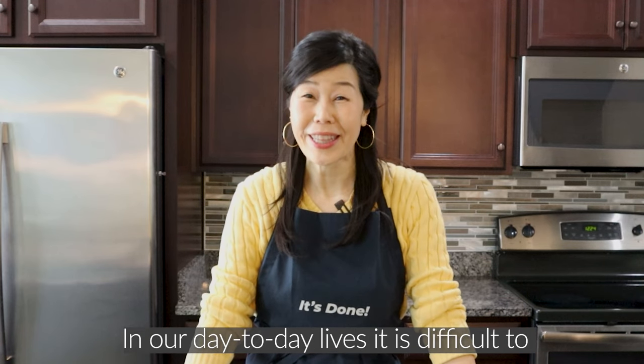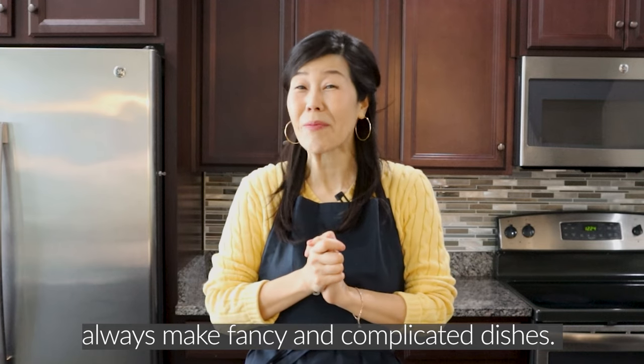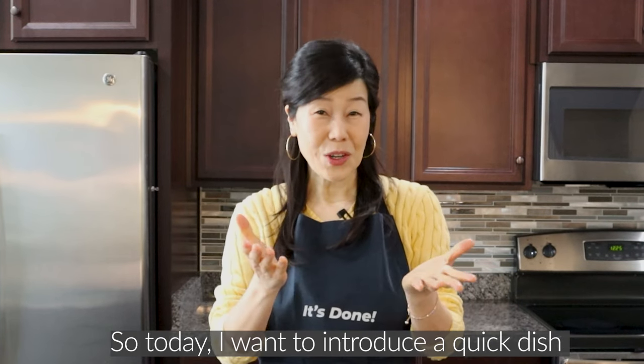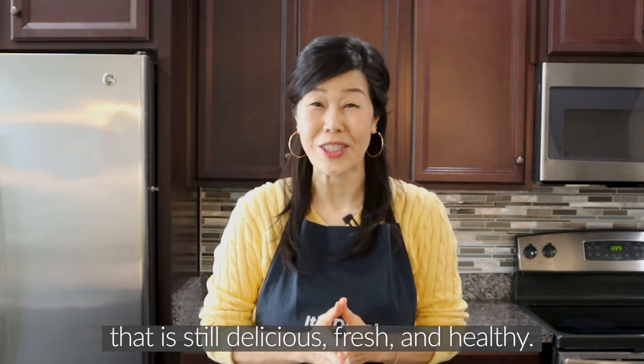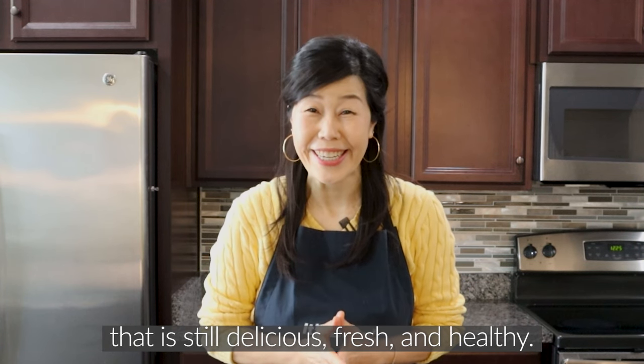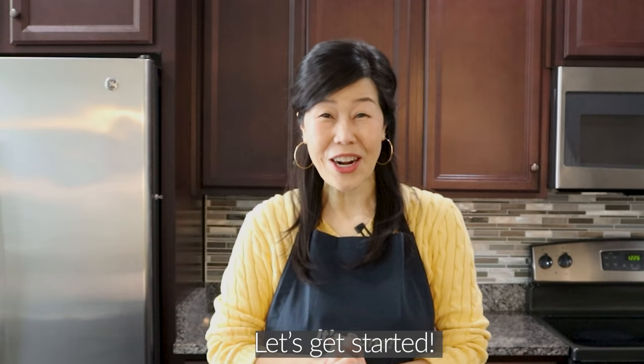Hello, K-Friends. In our day-to-day lives, it is difficult to always make fancy and complicated dishes. So today I want to introduce a dish that is still delicious, fresh, and healthy. It is bulgogi rice and takes less than 20 minutes to make. Let's get started.